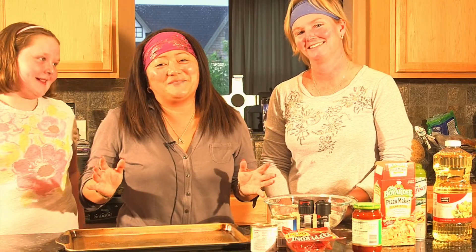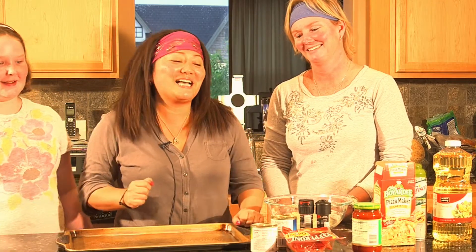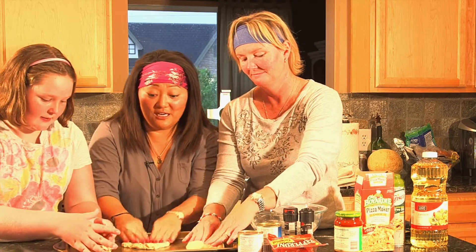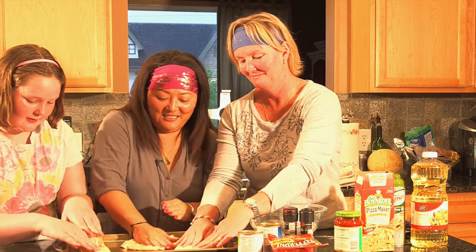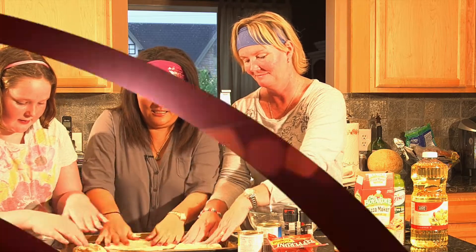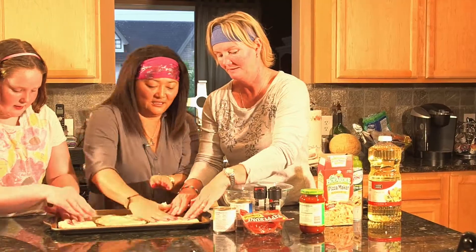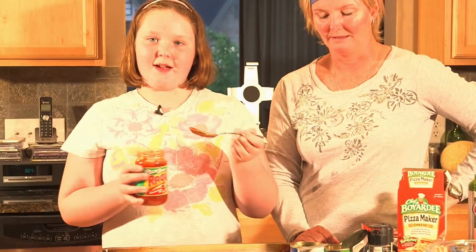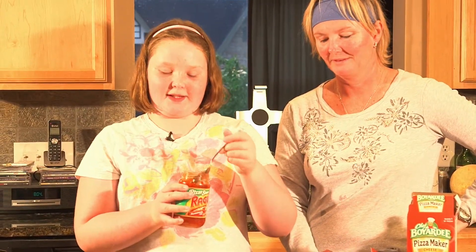One of the benefits about making homemade pizza is that you can make three separate pizzas to customize them each to the way that you like them. All right, let's get started — first you gotta spread the sauce.